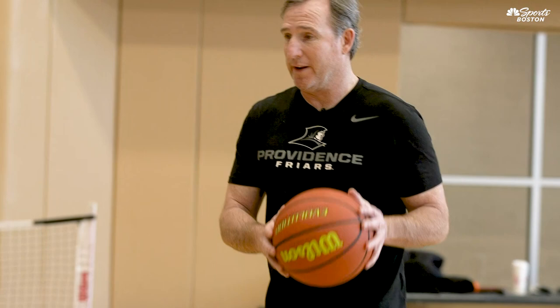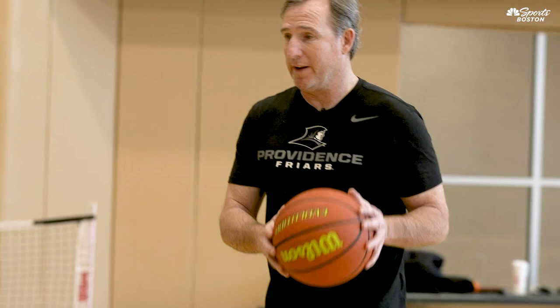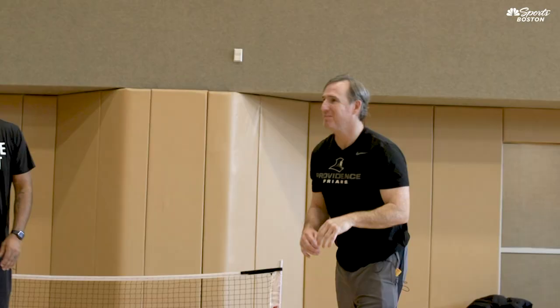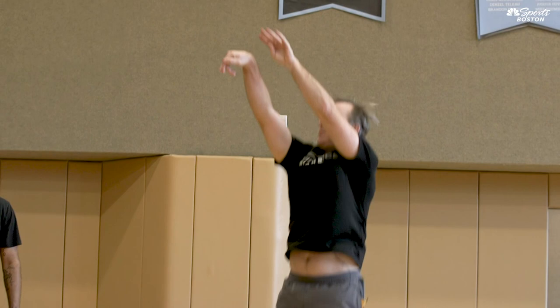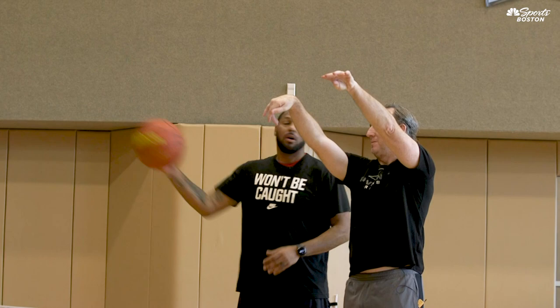I end up bringing the ball up on the wrong side of my body, and I have it out here. Then when I bring it up, I still have this thumb and I end up flicking. One more time — hold your follow through. Now see how your hands are? This is how it should be, and we'll work on that.